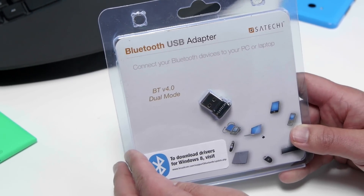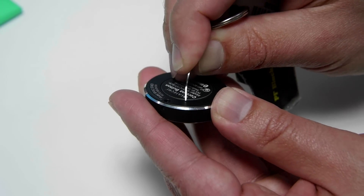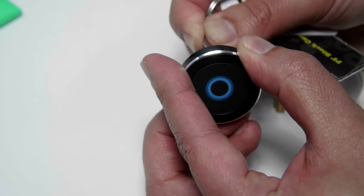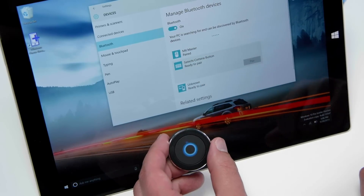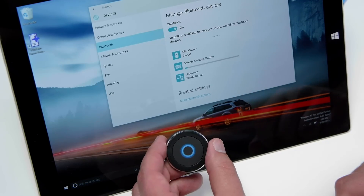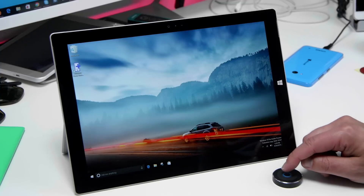Pairing the Satechi Bluetooth button is actually really simple. There's a tiny button on the back — you need to press it with a sharp object. It's a little tricky, but once you press it in, you should start to see the Bluetooth button start to blink, and that means it is now in pairing mode. You can see it's quickly installing the driver, and it should be paired up. Once paired up, all I have to do is just tap the button.